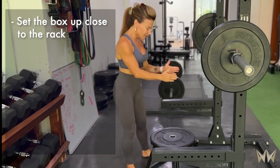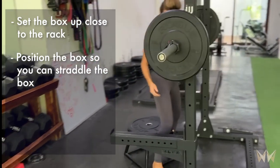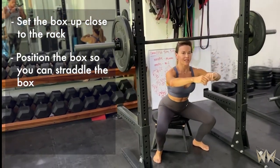Two, you want to position your box so that you can straddle it. I want my feet to be able to be on either side of the box so I can spread the floor to squat down.